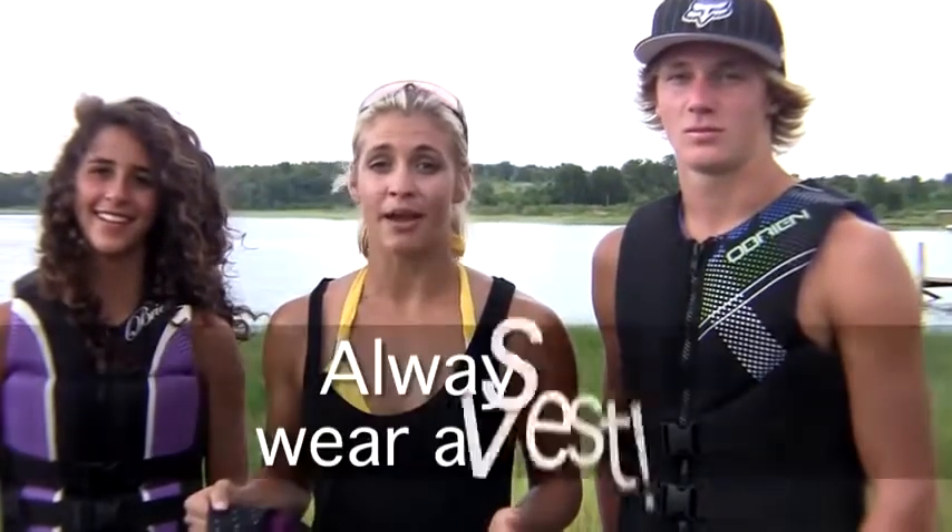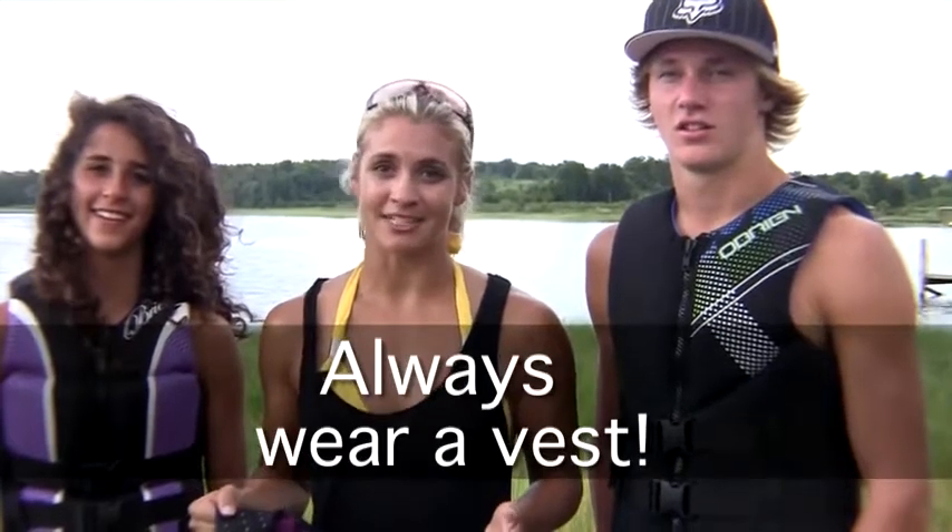I hope I've given you the information you need to buy the best fitting and most comfortable O'Brien vest on the market. And always remember how important it is that you always wear a vest, no matter how old you are, during any water sports activity.